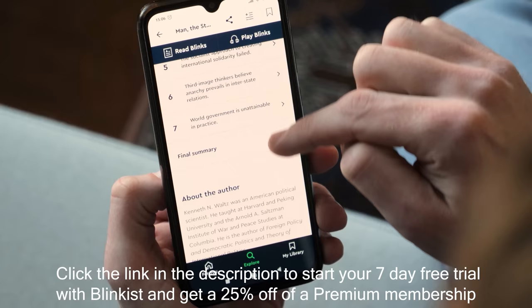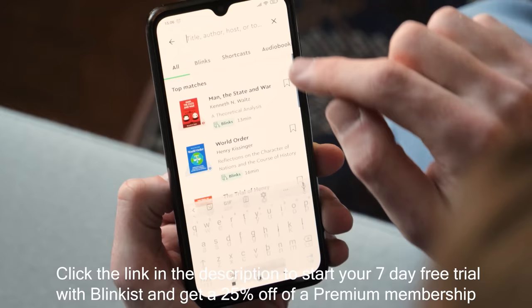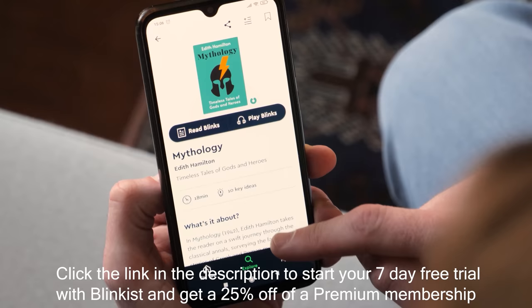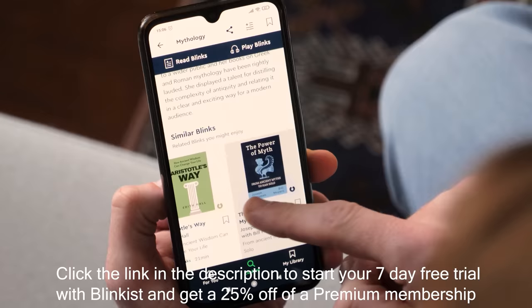He explores works by both classic political philosophers and modern psychologists to explain war amongst states. We also enjoyed the book 'Mythology' by Edith Hamilton about the fascinating world of western mythology. With Blinkist you can submerge yourself in any topic in just a blink of an eye, so check it out now by clicking the link in the description below and get a 7-day free trial. The first 100 people will get 25% off full membership.